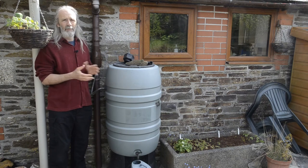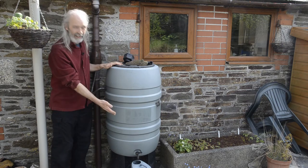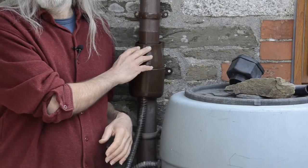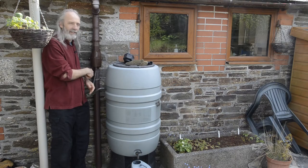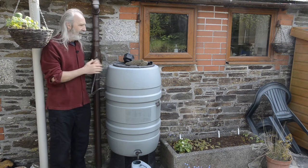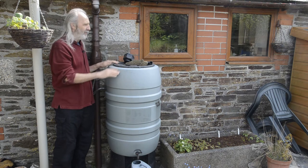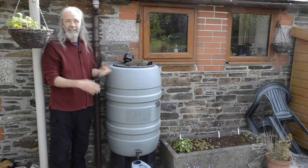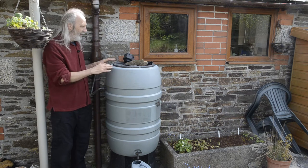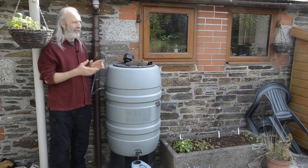This is the standard setup we find in most gardens. It's a water butt which is sat on a stand so we can get a watering can underneath, and this is connected to a downpipe usually using a diverter. The diverter acts as both the way that the tank is filled, but also where the excess overflows back to. A tank always needs to have an overflow — you don't want water filling the tank with nowhere to go, overflowing onto the yard where it could be an icy hazard or a mud bath. The diverter gives you both of those things in one.